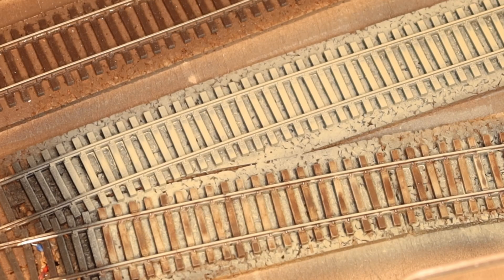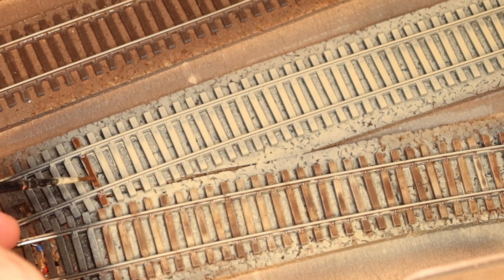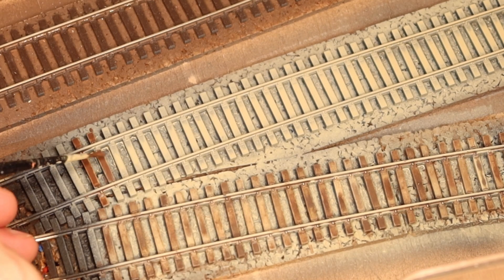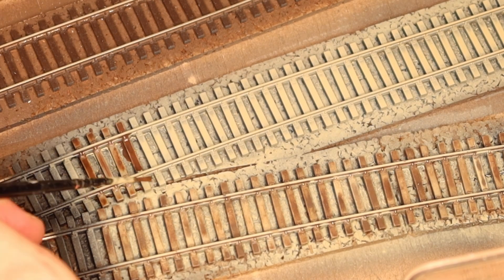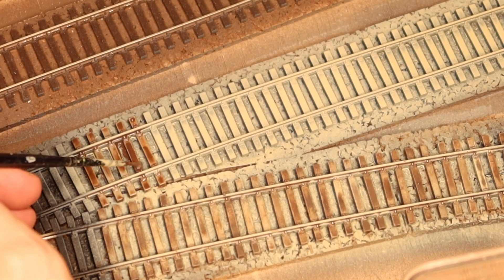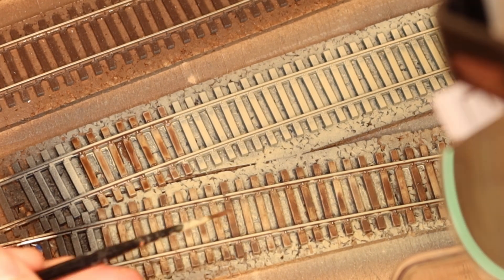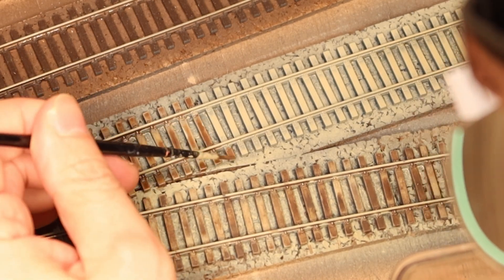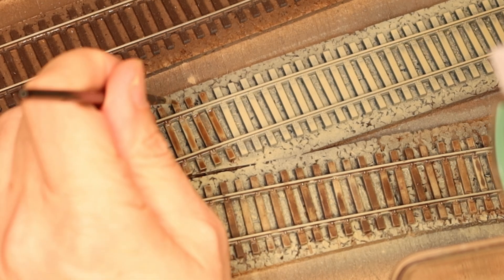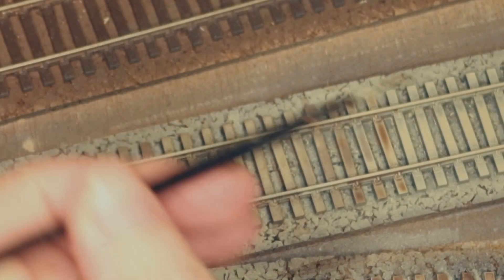After everything is thoroughly dry — I recommend waiting at least 24 hours — we can start with the wood texture of the sleepers. As I said, all shades of brown or gray work here. It is particularly important to always use the wet-on-wet technique, in other words mix another color into the wet paint. Once everything has dried well you have a great result, and you can darken the sleepers further if necessary by applying another coat of paint. Be advised that it is important to let it dry thoroughly, otherwise you will bring the paint back down with it.